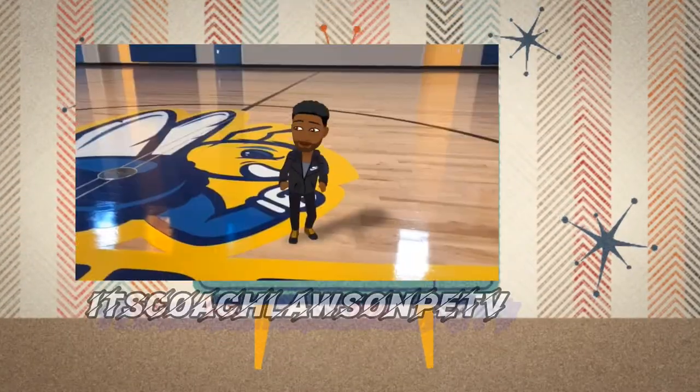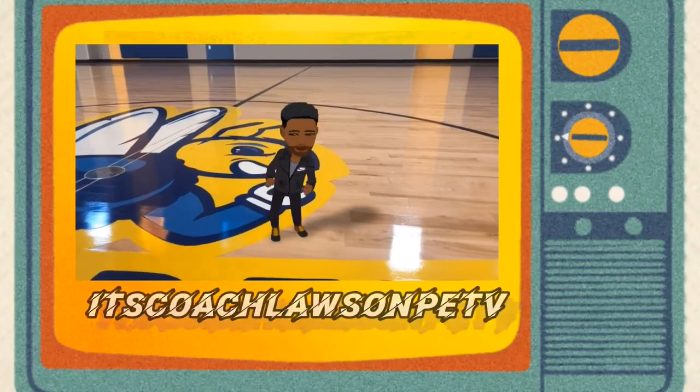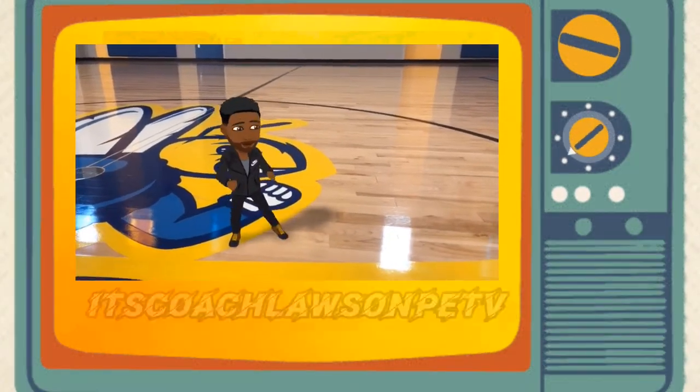Oh yeah, it's Coach Foss, BTV people, bringing that live and positive energy that you need all day, every day. Let's get right into it.